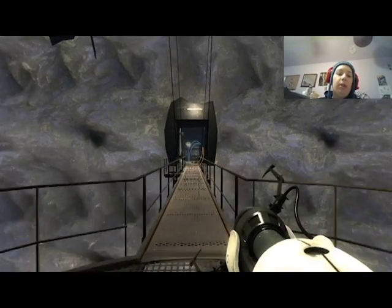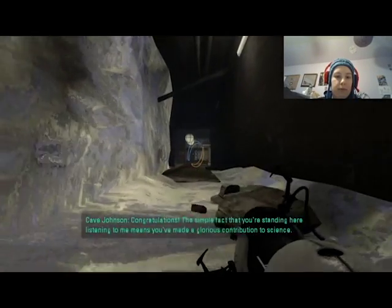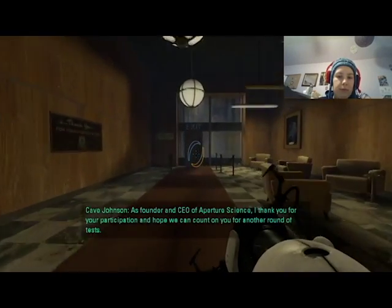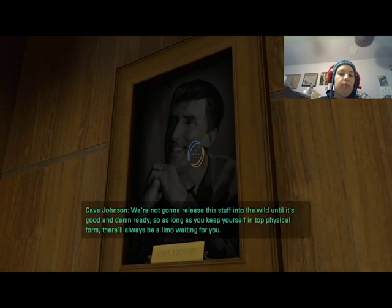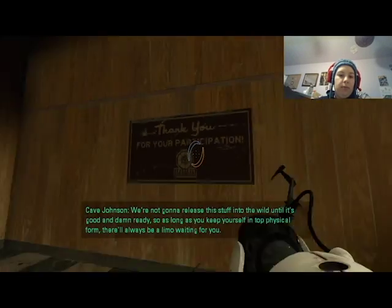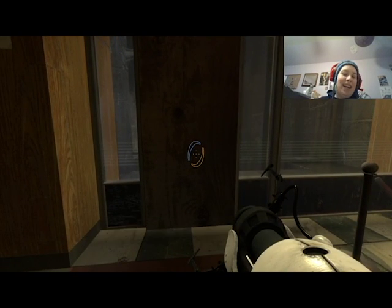Congratulations — the simple fact that you're standing here listening to me means you've made a glorious contribution to science. As founder and CEO of Aperture Science, I thank you for your participation and hope we can count on you for another round of tests. We're not going to release this until it's good and damn ready, so as long as you keep yourself in top physical form there will always be a little waiting for you. Say goodbye, Arrow. Goodbye, Carolyn. She's a gem. Goodbye, Carolyn.